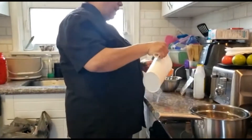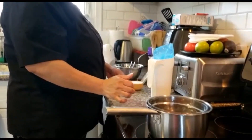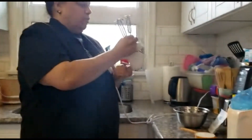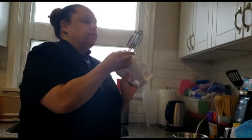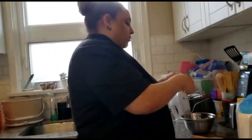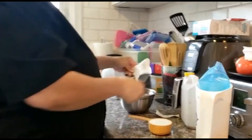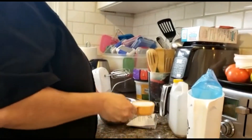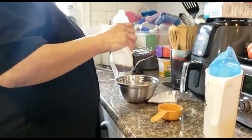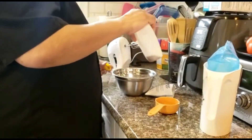We're going to use dream whip - it's half a cup of milk to one package of dream whip. My beaters as well as my bowl were in the freezer so they're ice cold. One package of dream whip in the bowl and half a cup of milk.